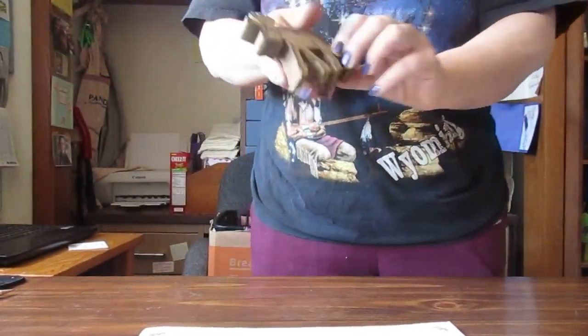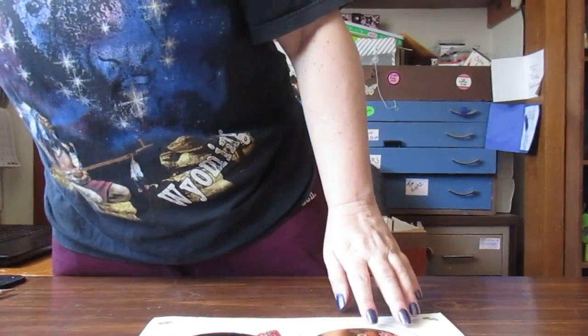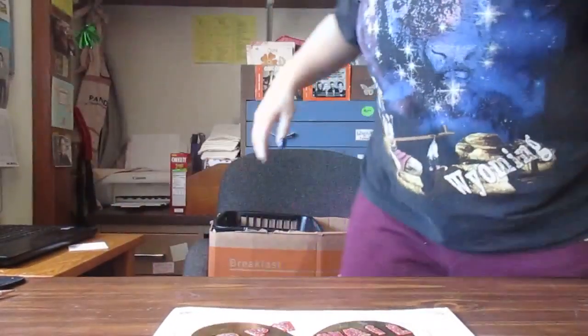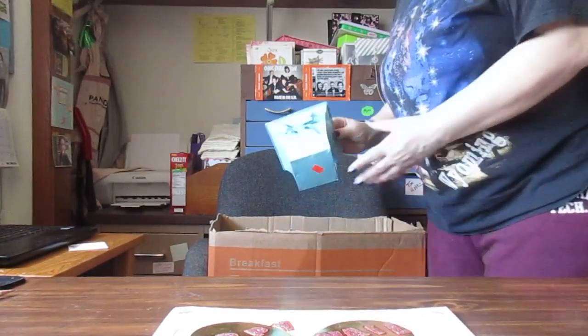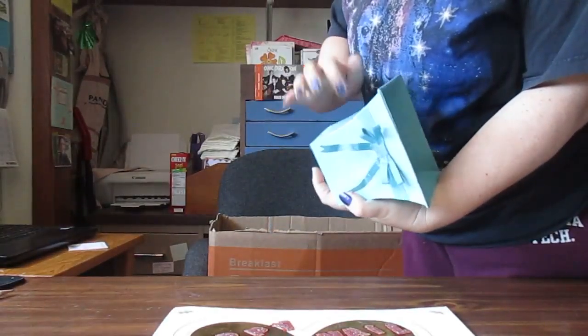I like moose — he's going on my window right now. My mom had a thing for mooses, so whenever I see one it's always like a sign from her. And then there's a little bucket — yeah, it's cute.